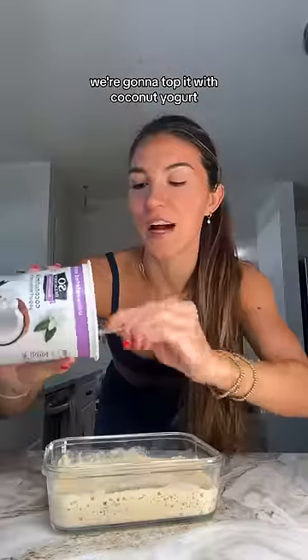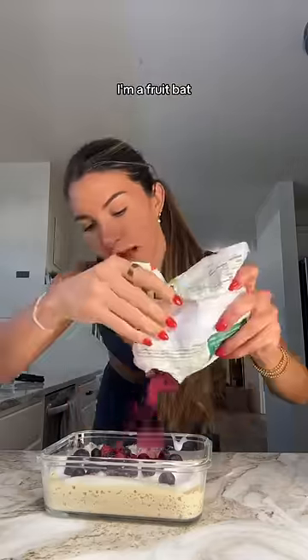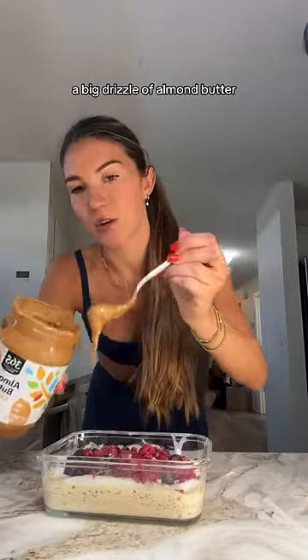This is what your base should look like. Top it with coconut yogurt, then add frozen berries — I'm a fruit bat so I put a lot. A little sprinkle of chocolate granola, a big drizzle of almond butter, cacao nibs for crunch, bee pollen for vitamin C, and then maple syrup, honey, or date syrup — which is what I'm doing.